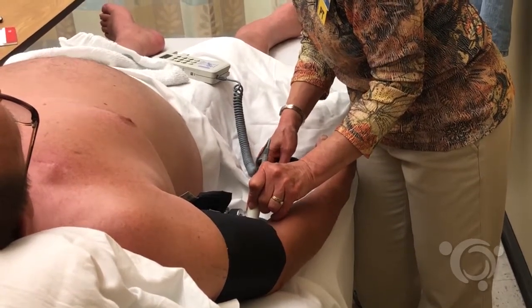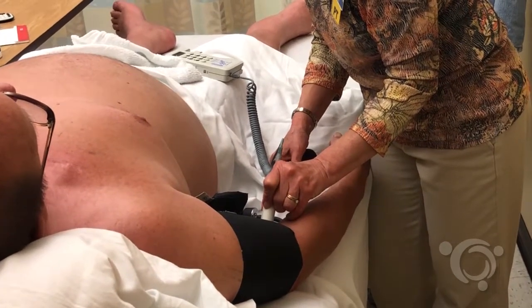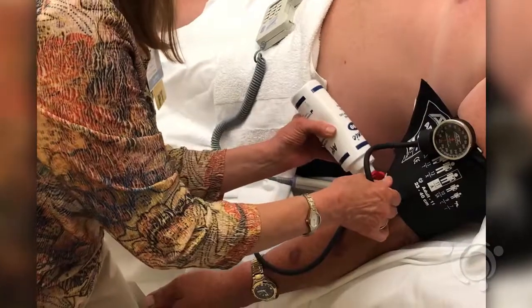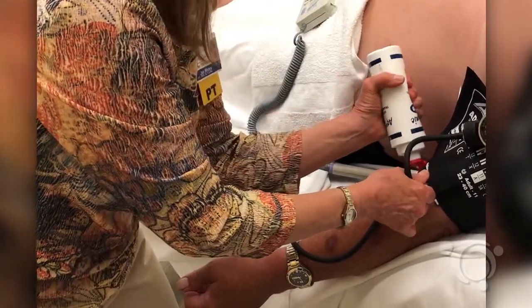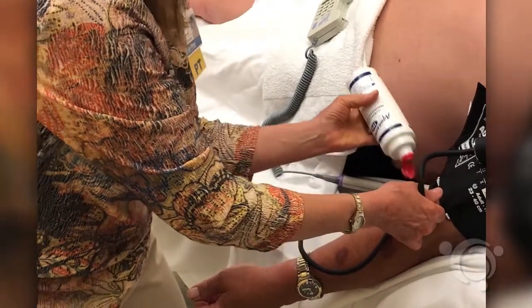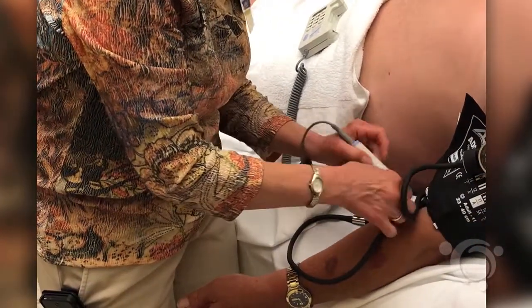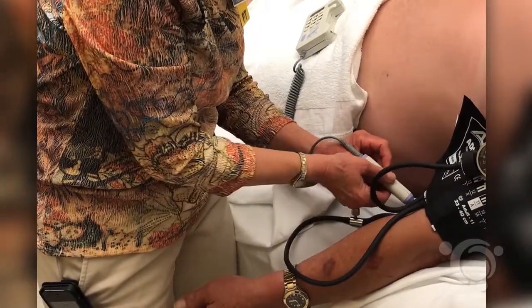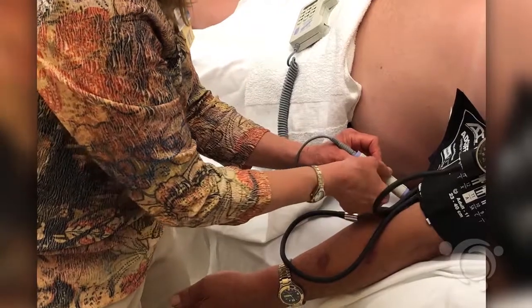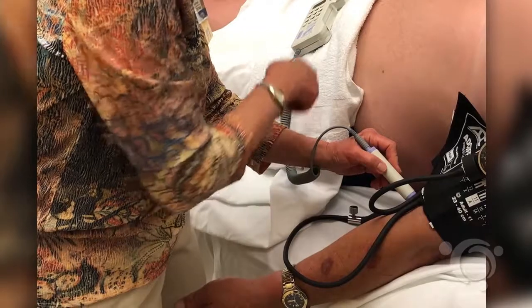The patient should rest in the supine position for 5 to 10 minutes prior to testing. Apply ultrasound gel to the brachial artery region in the cubital fossa of the arm. Using a Doppler ultrasound and a blood pressure cuff, measure the brachial systolic pressure three times in each arm, taking the average of the measures for the individual arms.